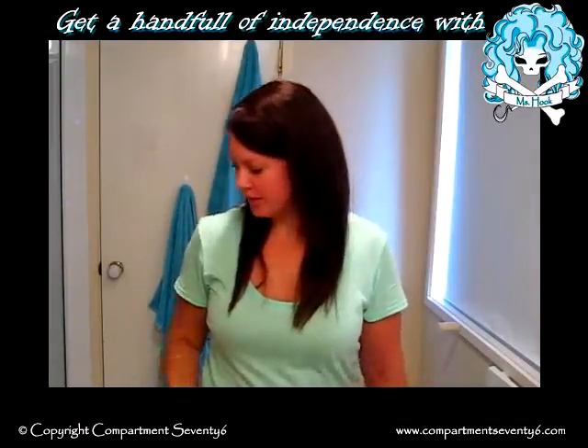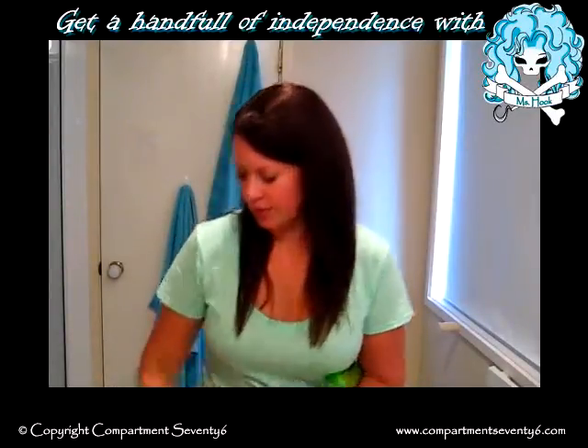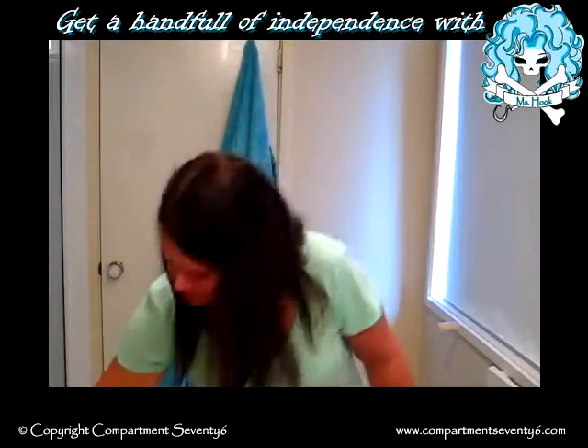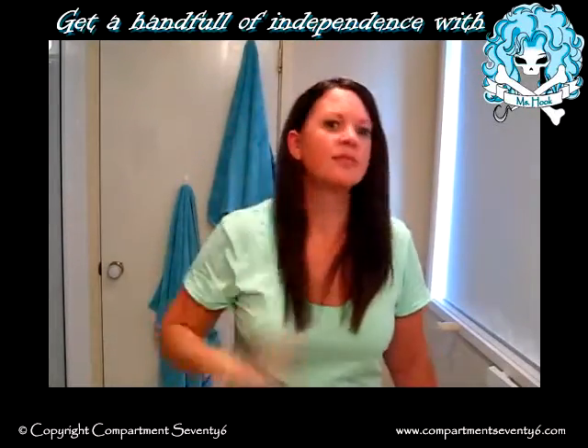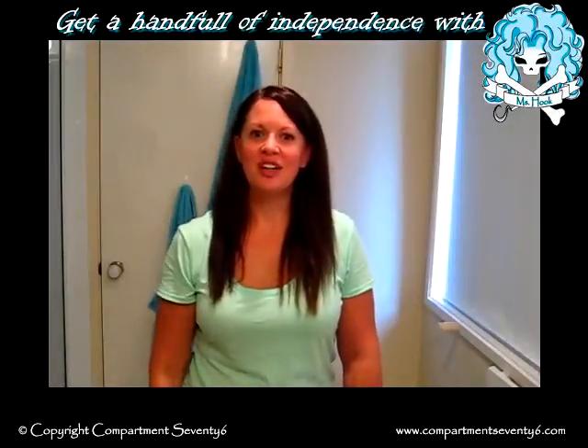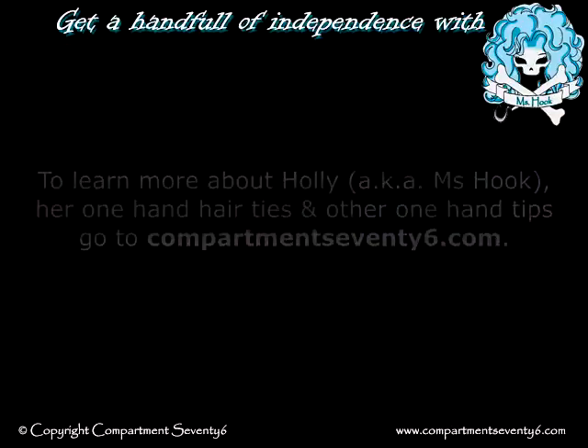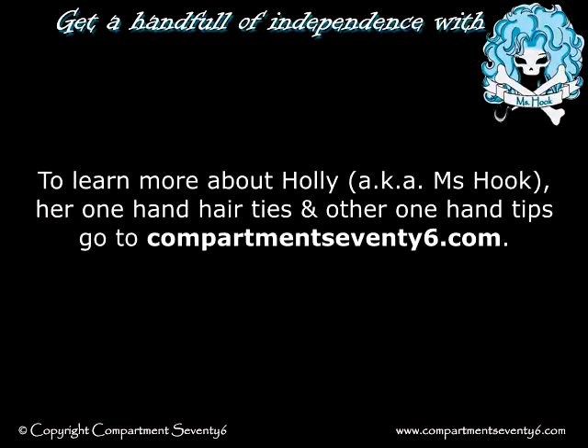Now that it's straight, I'm going to apply a final product to seal it in. Thank you for watching. I hope this video has helped you get a handful of independence. Bye-bye.